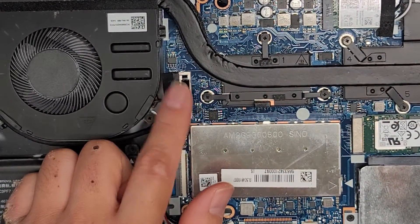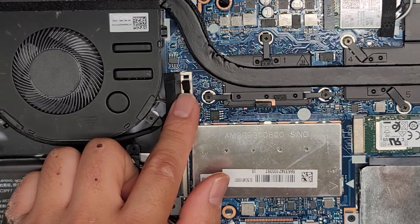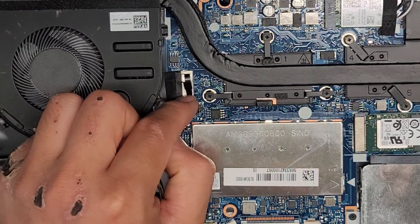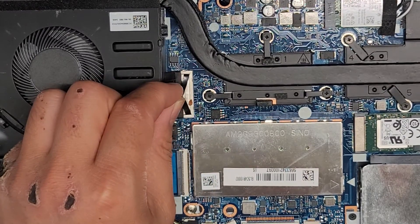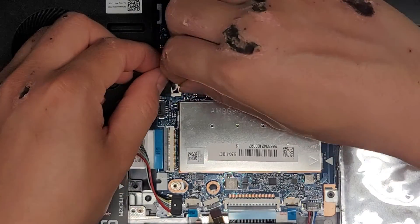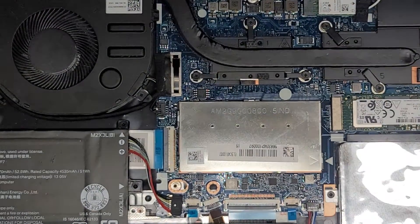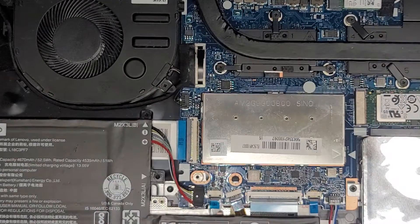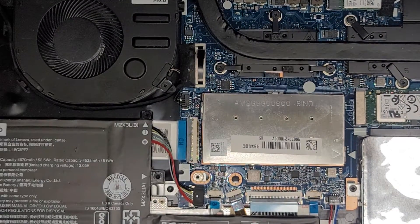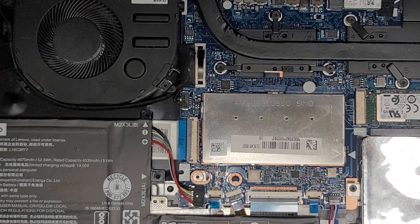If you're going to mess with the LCD LVDS connector, make sure you did disconnect the battery and press and hold the power button for 15 seconds to drain any residual power. Otherwise when you pull this cable up, there's a good chance you can actually short something out on the computer. I'm going to take this outside and clean it up — basically I take a toothbrush, scrub off the dust to loosen it up, and then use an air blower to clean it. I'll be back.